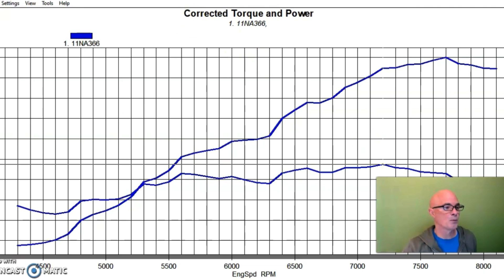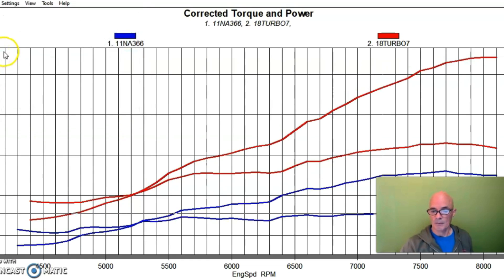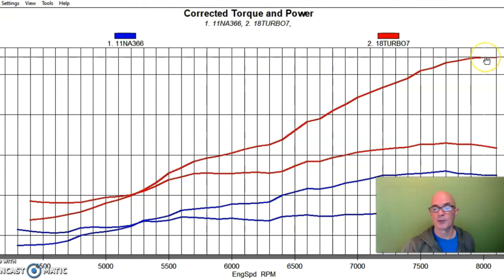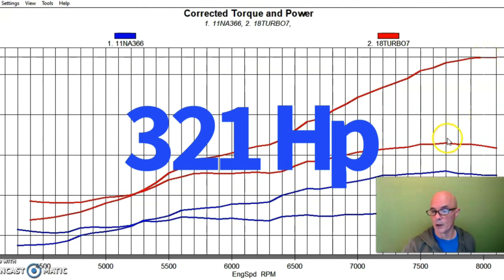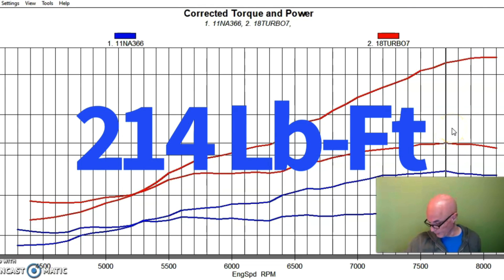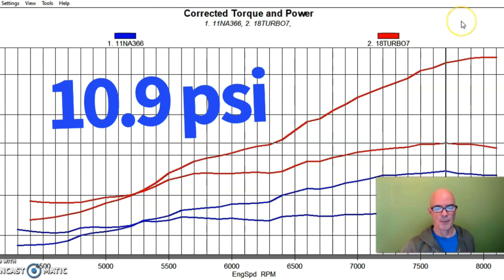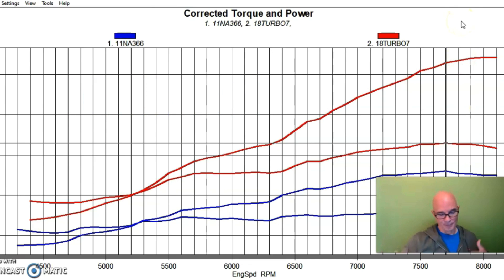Here's what happened when we added our turbo kit. You can see it got a lot happier — power jumped up to 321 horsepower. Peak torque was up to 214 foot-pounds, and that was at a peak boost of about 10.9 pounds. Obviously the B-series stuff responds very well to boost, as it always has.